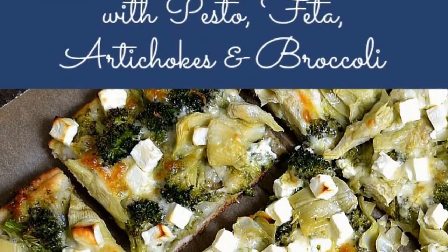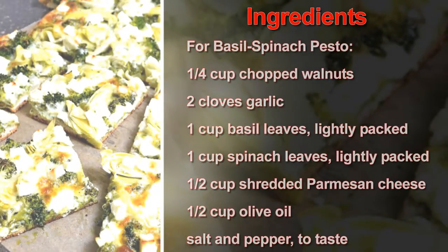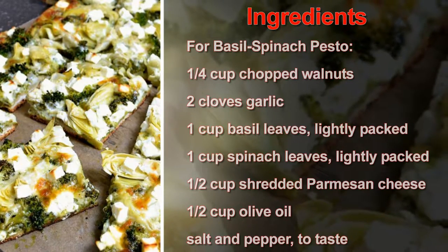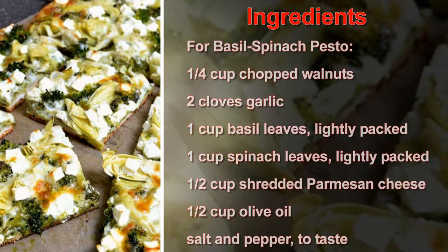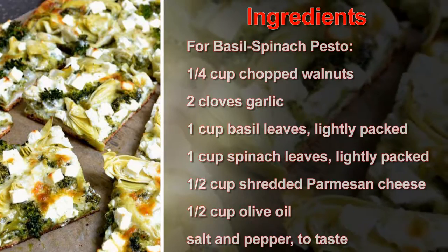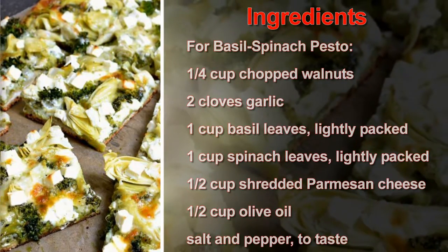Ingredients for Basil Spinach Pesto: 1/4 cup chopped walnuts, 2 cloves garlic, 1 cup basil leaves lightly packed, 1 cup spinach leaves lightly packed, 1/2 cup shredded Parmesan cheese, 1/2 cup olive oil, salt and pepper to taste.